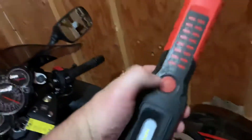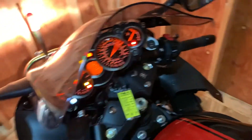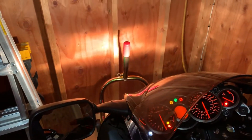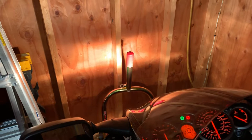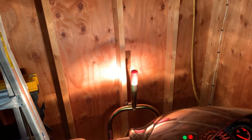Just put the high beam in. There's a low beam and there's a high beam.